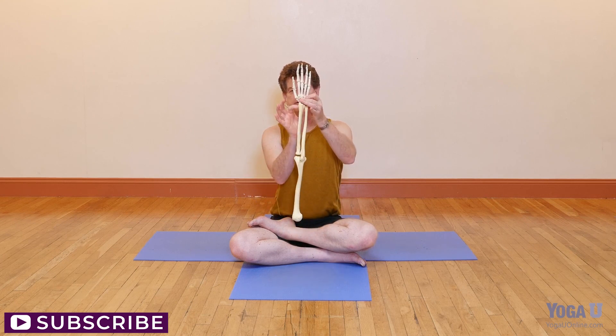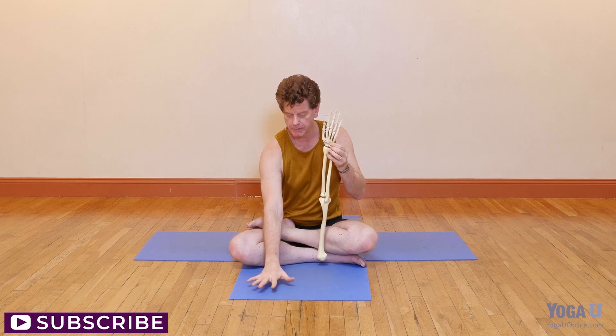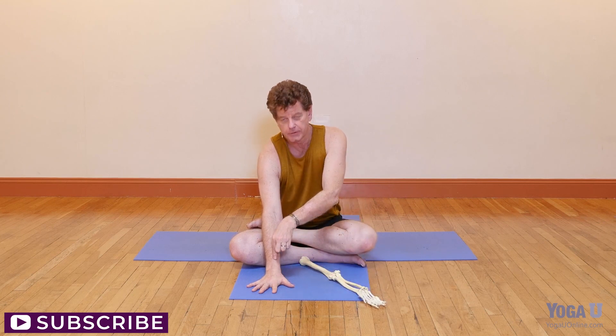When we look at the wrist we can see the radius - the bone that actually rotates around the other bone - is at its biggest at the wrist, and that bone essentially lines up with the mound of the index finger. So when we place the hand we tend to emphasize putting weight on the mound of the index finger to transfer that weight directly into the radius to maintain the strength of the wrist.